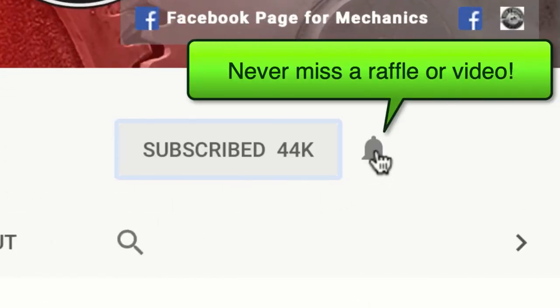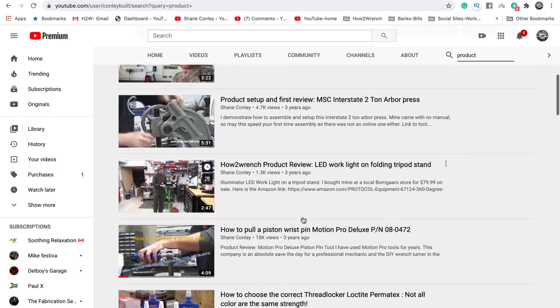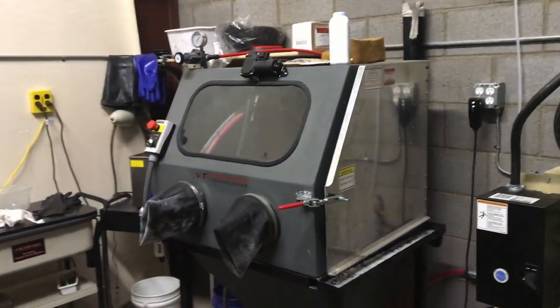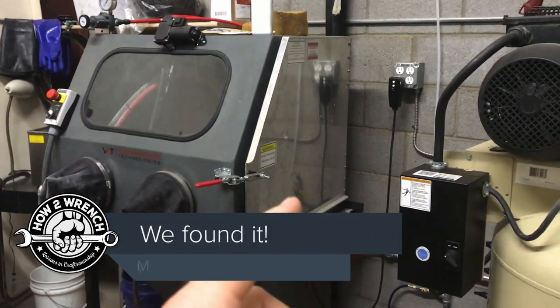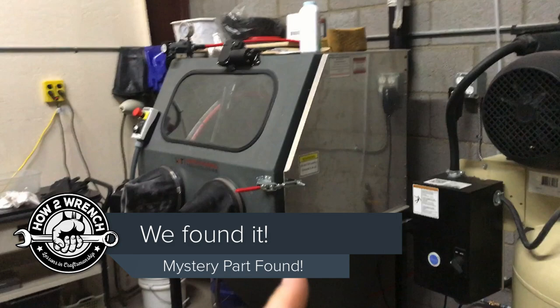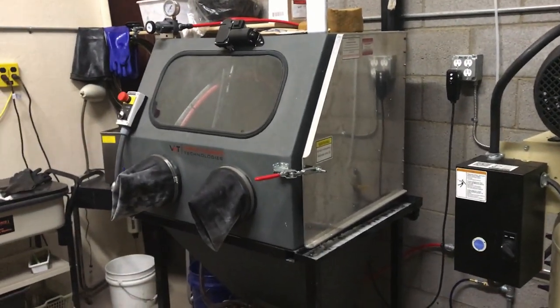If you hit that subscribe button and that notification bell, you're going to be missing out on videos, free prizes, and raffles we have coming up. Hey friends, remember that crazy video I made the other day about the mystery piece that broke our vapor blaster? I found it. I can't thank you enough for all the comments and suggestions.